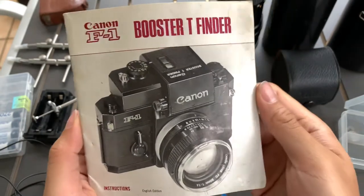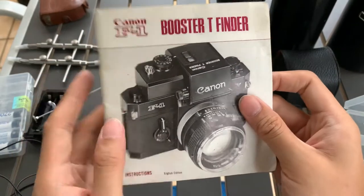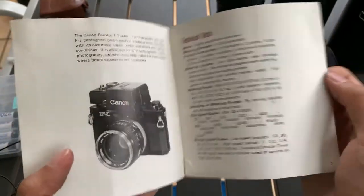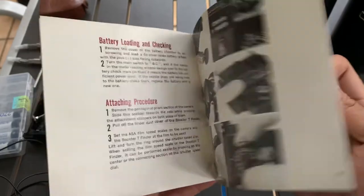Hi guys. I want to show you this Canon F1 Booster T finder that I have. It's not the finder itself, it's just the manual that I have. In case any one of you are looking for reading material, I think it can be an interesting read. But yeah, I'm going to sell this as it is.